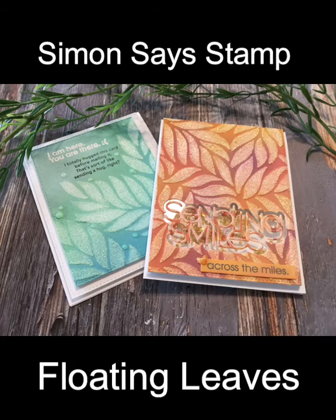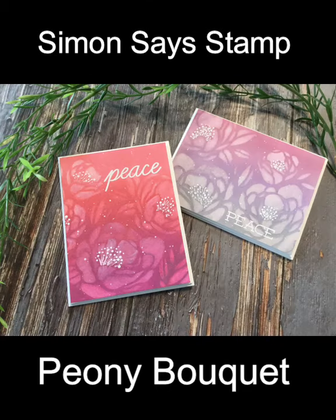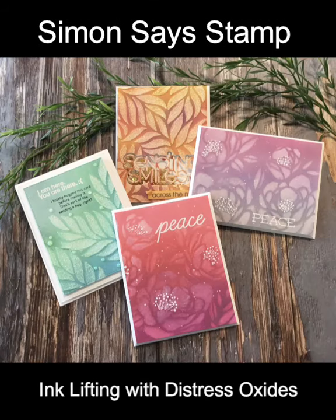And that completes this set of four cards using a fun and easy technique — lifting ink with stencils by Simon Says Stamp, Peony Bouquet and Floating Leaves. As always, I appreciate your visit.